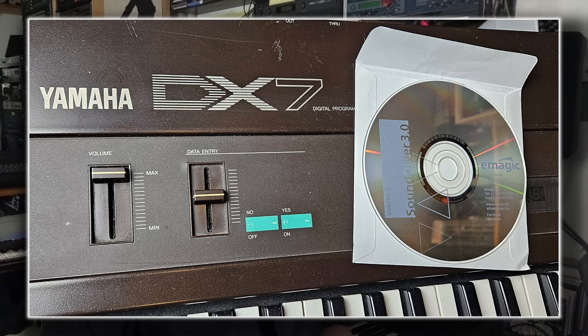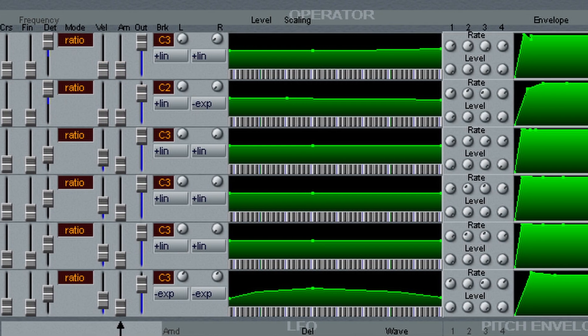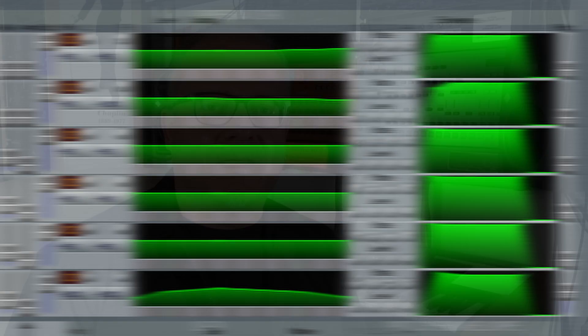Nowadays you need to be lucky to find a copy on the used market. The CD-ROM it comes with functions as its copy protection. I always liked the uncomplicated handling of sound libraries in it, even when having sounds of different units collected in one. In the one-page DX7 editor it uses graphics for all envelopes, including the level scaling. I think I will make a special video about this software at some point — leave a comment if you would like to see that.